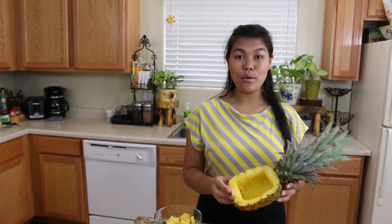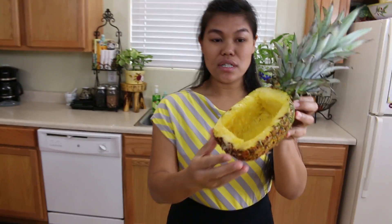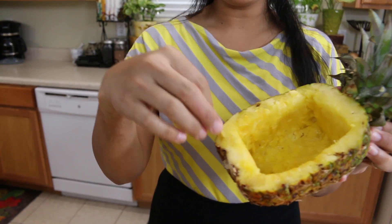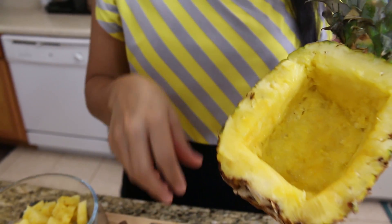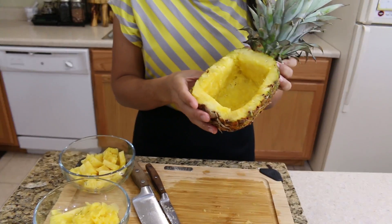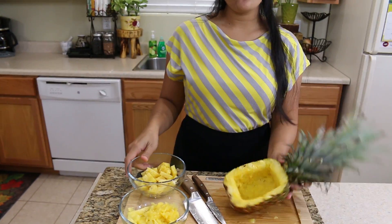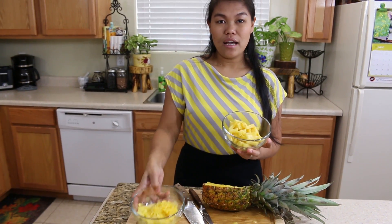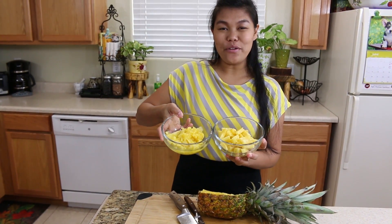We're done cutting our pineapple. We cut it in half and slice the face off. Then use a knife and a spoon to scoop out the middle — it takes a little bit of time, but you can do this. Be careful with the knife. Also, save the pineapple meat because we're going to use it to cook our fried rice.